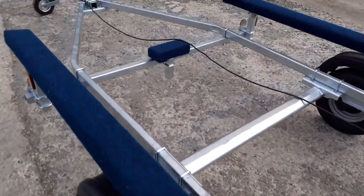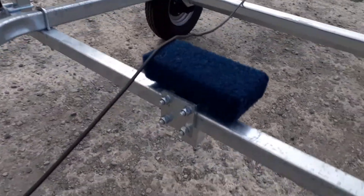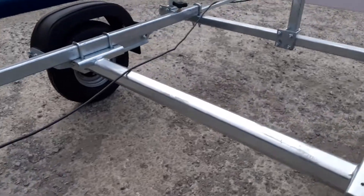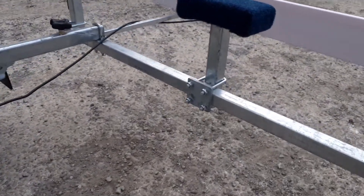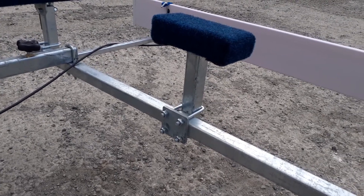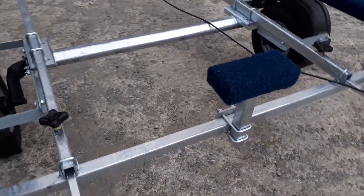The inflatable keel part of the boat is extra supported by these adjustable keel pads. The rear one is extended to the full here so you can see it can be raised quite a bit if needed, but it's fully adjustable and goes back down if necessary.